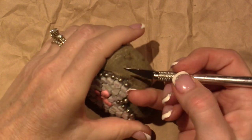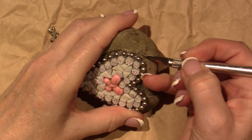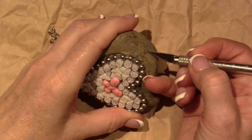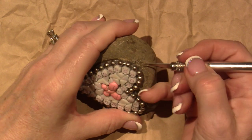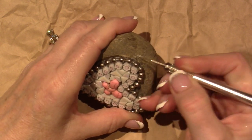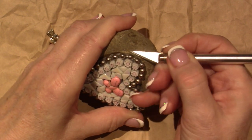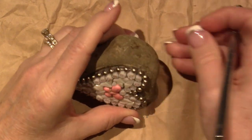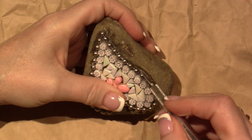For any of my mosaics that are inside I just use Weld Bond, which is a white glue and a very strong adhesive for an inside project that isn't going to be getting wet. But outside there's obviously cold and heat — oh god, the heat, I am so over it.